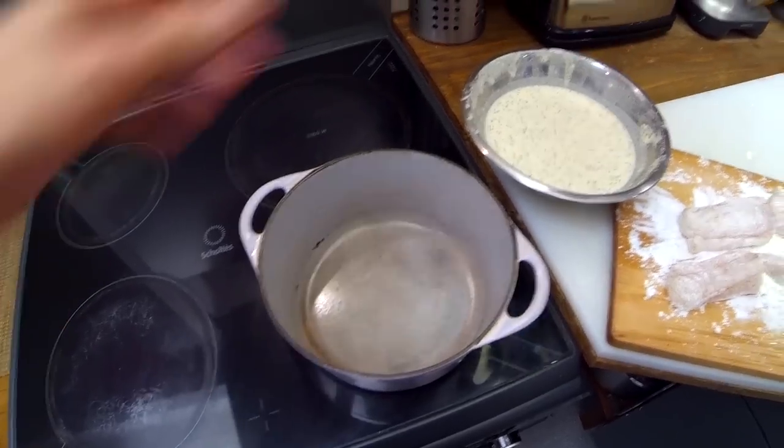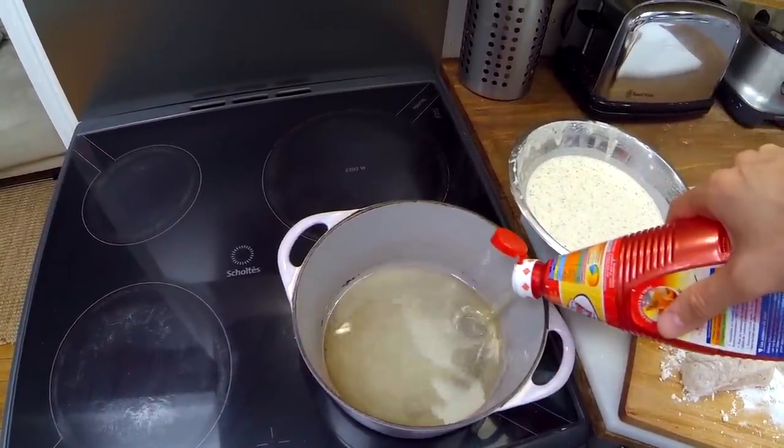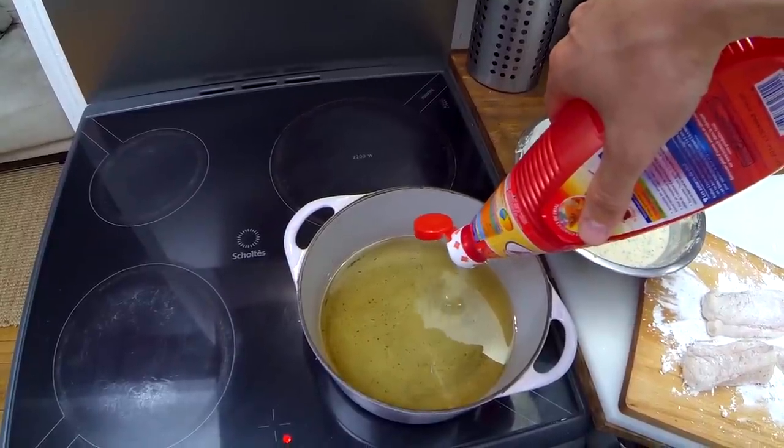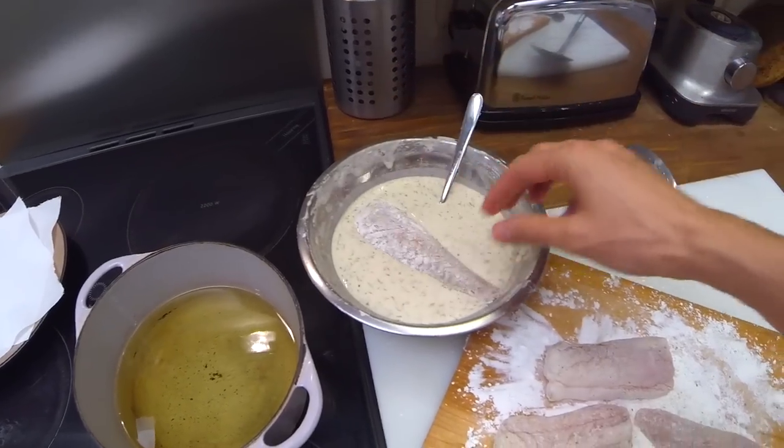Now we are deep frying the fish. In a deep pan, or in this case a Dutch oven, heat the oil to 180°C or 360°F. Have you ever found yourself lost in front of a recipe asking for a precise temperature? Never again — just put the handle of a wooden spoon in the oil, and if it's bubbling around, the temperature is good. If the oil is not hot enough, the fish will have to stay longer in the pan, leading to a bad situation: the crust will be tough and the fish will be overcooked.